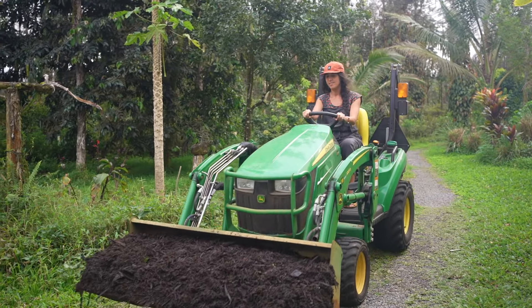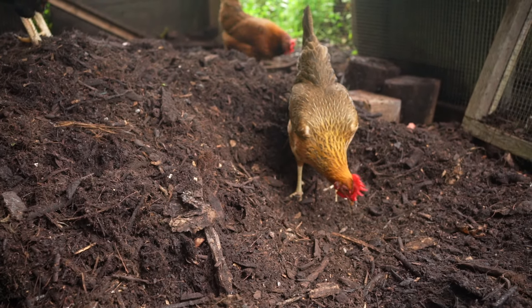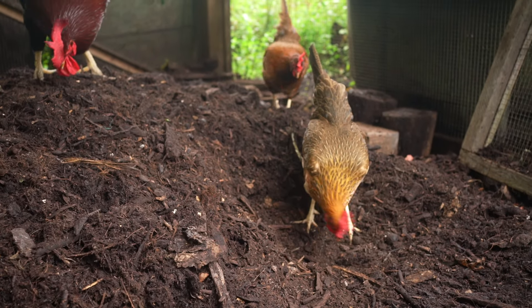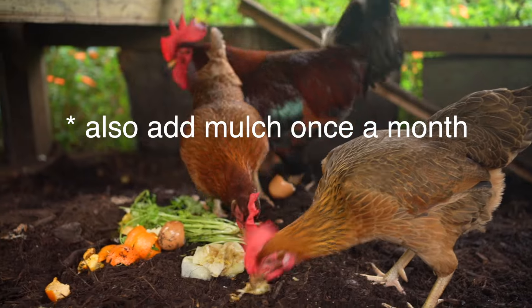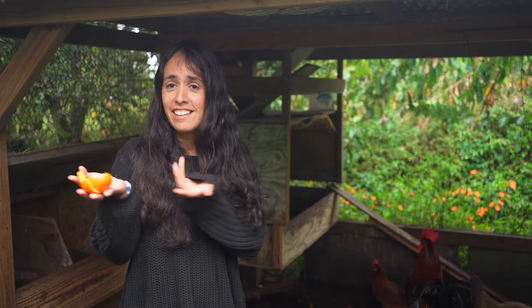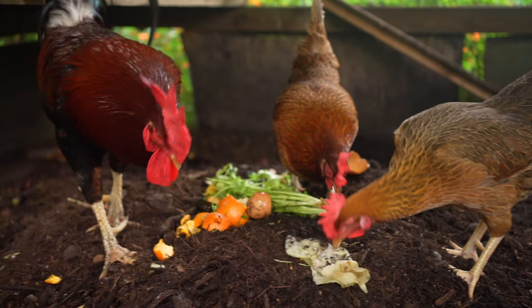This is a deep mulch system, which means the chickens are just going to scratch and poop in here all day long. Through that process they're turning the compost for you — mixing things around, pooping on it constantly — just doing the turning for you, which is what makes this so easy and passive. All we do is once or a couple times a day throw food scraps in here; they eat what they want and work in the rest. Whenever we have compost stuff it comes right in here and the chickens do the work for us.